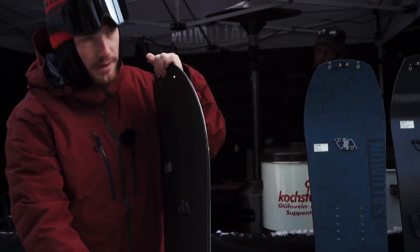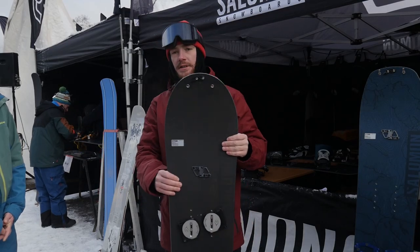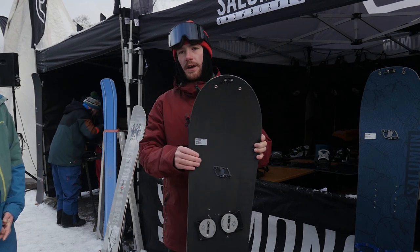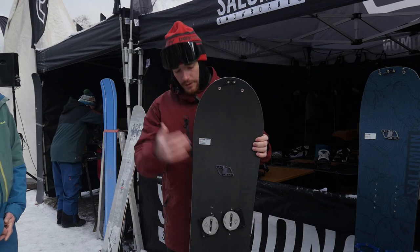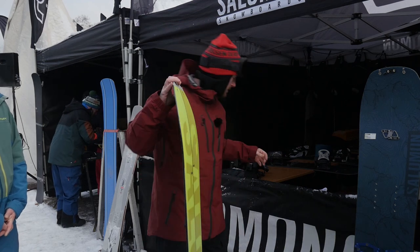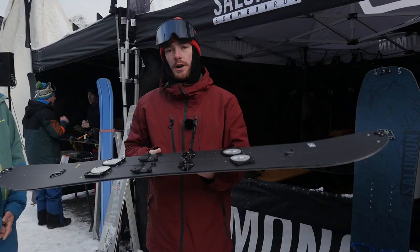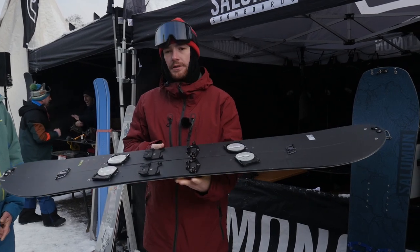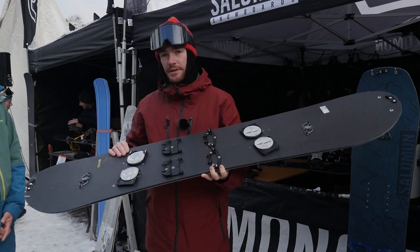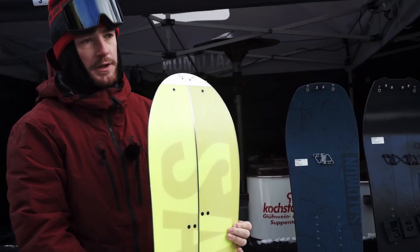So it's a lot about deep powder — you have camber between your feet and a long rocker on the nose. This is the first price point of our splitboard line at $799. We deliver the board with Plum hooks and Pomoca skins. So it's a pure powder board splitboard with super high-end components from Plum and Pomoca, our lightest core — the God's Green core — and our fastest board with a sintered base.